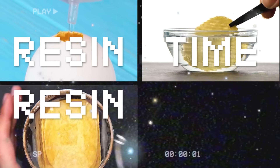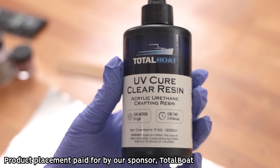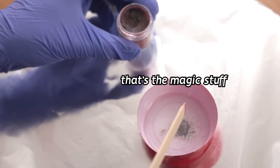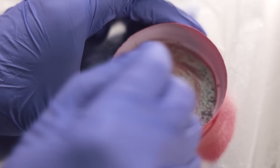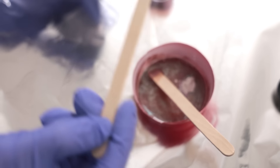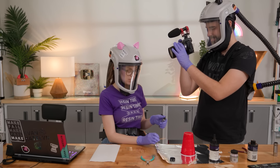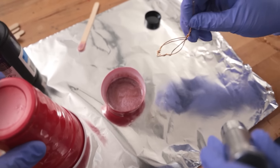Resin time! We need it heavily pigmented — that's the pearliness we want. This is gonna be a delicate operation because we need to cure this without curing the whole pot. Ready? Moment of truth — fully in there.